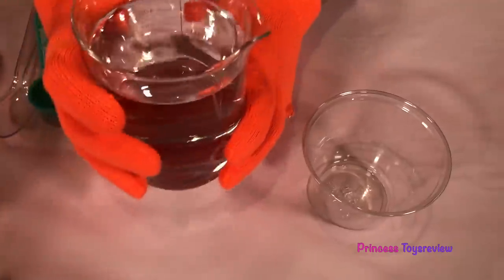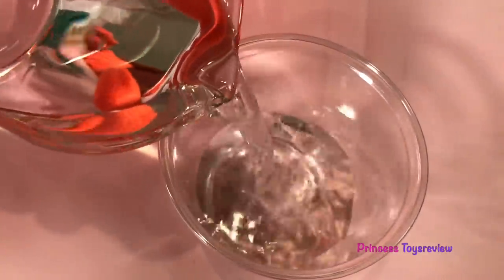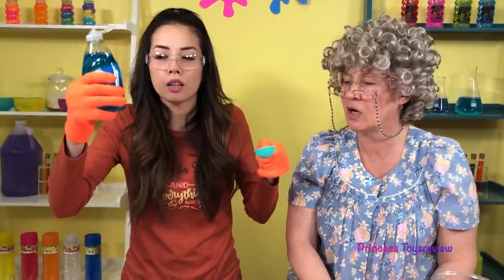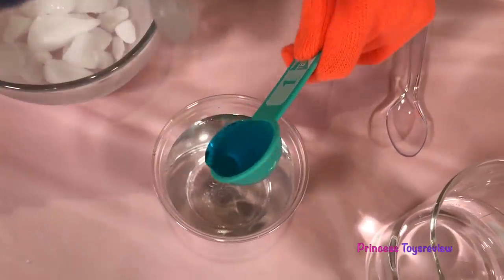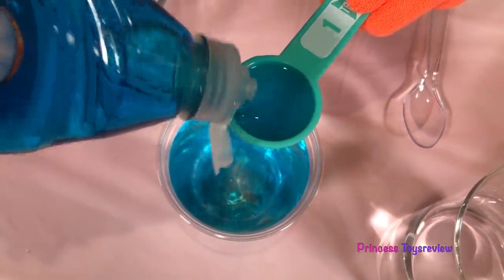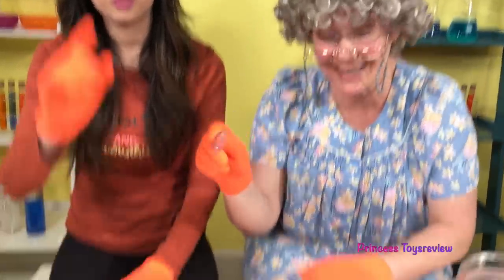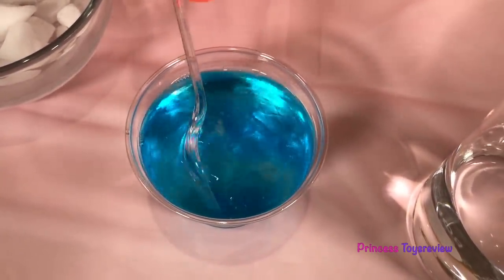We fill one cup with distilled water — we're using distilled water because it works better than tap water! Next, I'm going to measure out two tablespoons of Dawn dish soap. We have one tablespoon, and then we have two tablespoons. And now we have to stir it gently! Gently, Granny! Is this gentle enough? That's very gentle, good job!